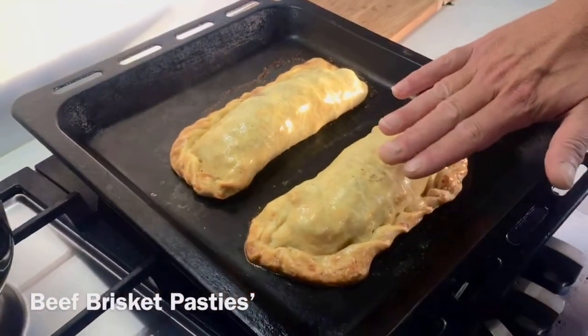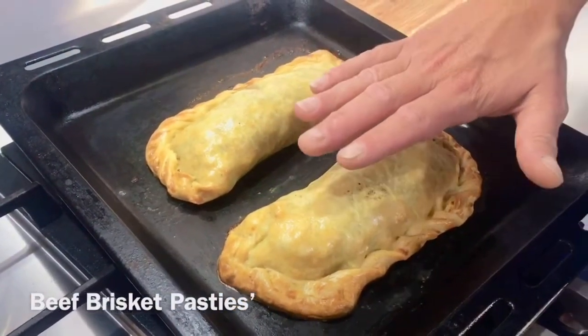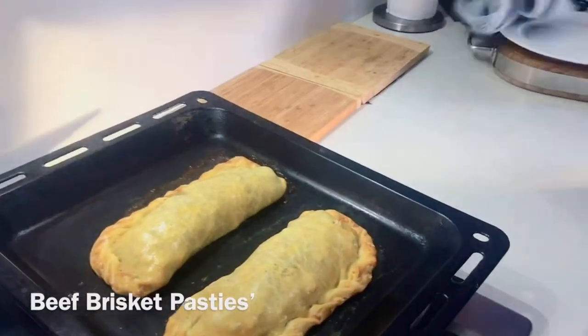They are done. Notice this hasn't gone too hard and too browned. We did a try where it cooked a bit too hot and the pastry got hard and quite dark brown, and it wasn't so good. So I'm just trying to get it a little bit lighter this time.